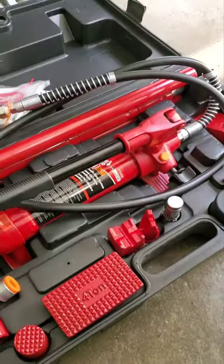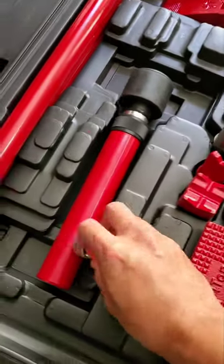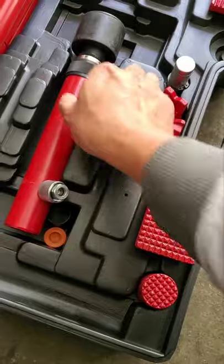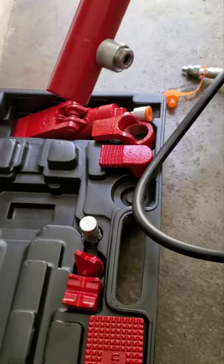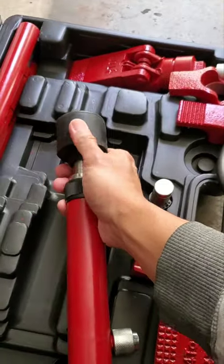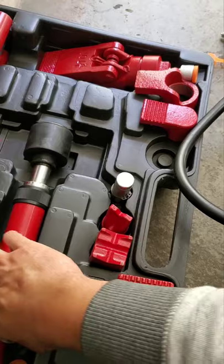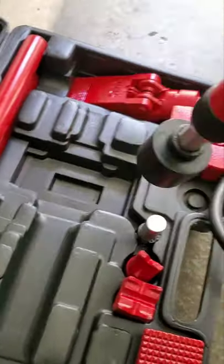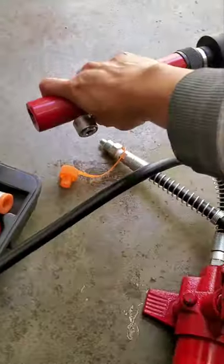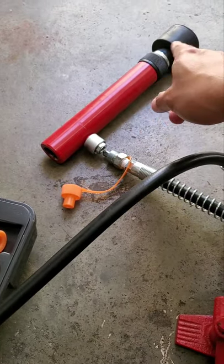Alright, very easy setup. Just had to connect everything together — this one and connect this one there, this one I connect the rubber right here. Very easy, just connect it like that — see, connected, it's done. Then connect this one here and screw it in.